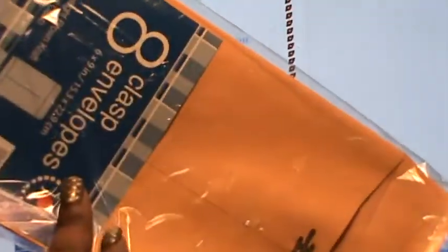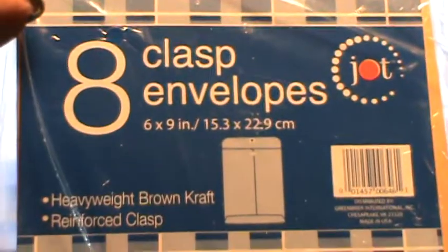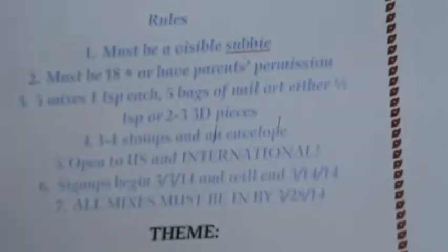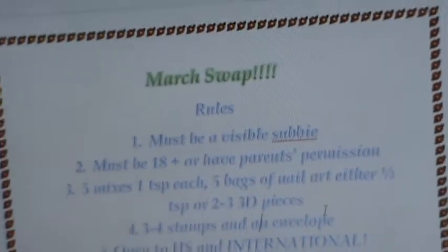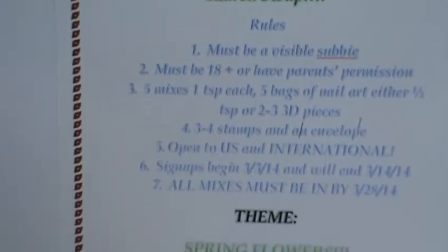Then we've got three to four stamps and an envelope. The envelope I'm going to ask you guys to include is not the regular kind — these are the six by nine heavy brown craft art envelopes. I got a pack of eight at the Dollar Tree or Dollar General for a dollar. They're just sturdier and hold up better for sending out a swap.